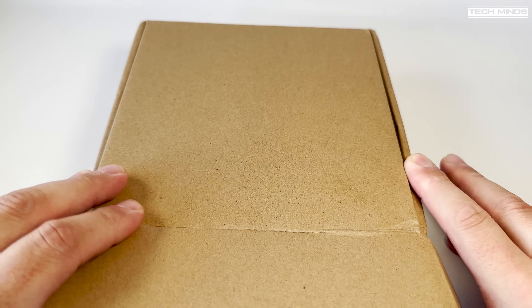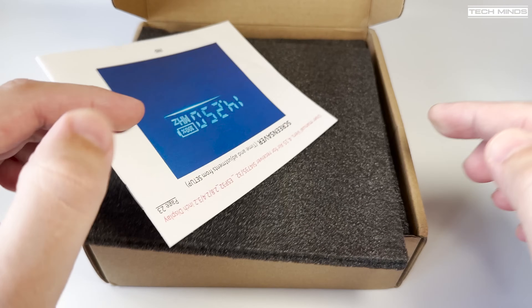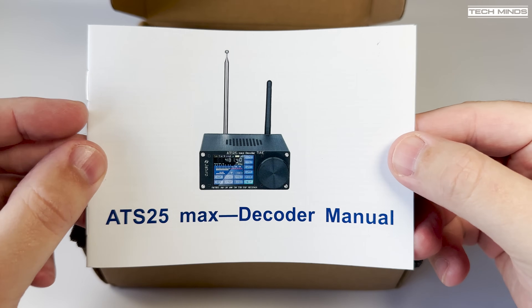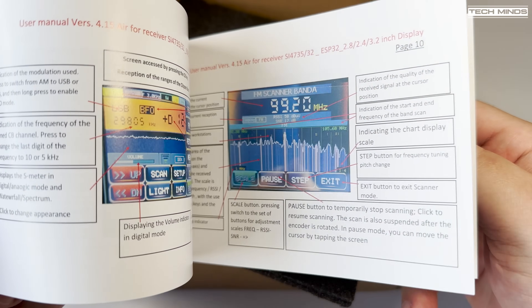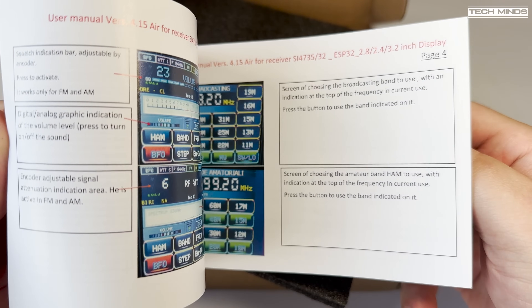Hi, and welcome back to another TechMinds video. I've received this product a couple of times in the past, with each model adding new features. So this video will not be a major in-depth review of every feature. However, this version, the ATS25 Max decoder, does have a few features which are quite interesting.